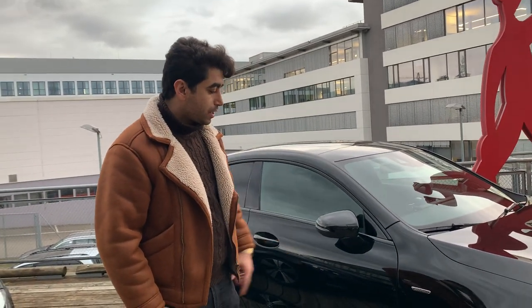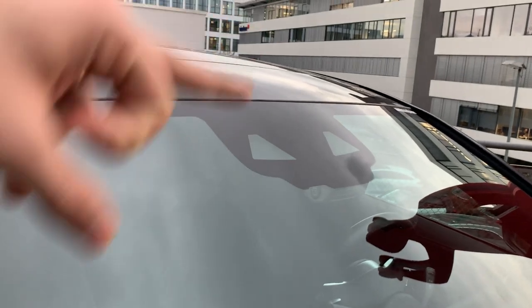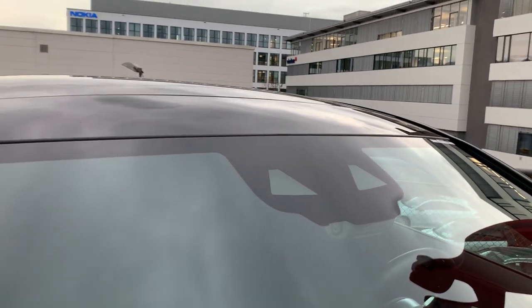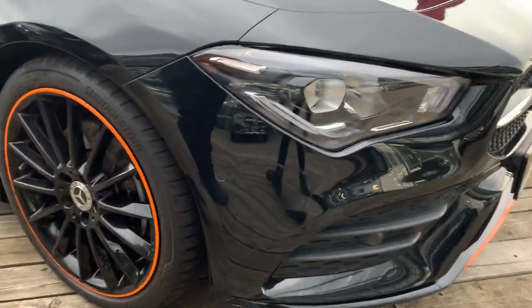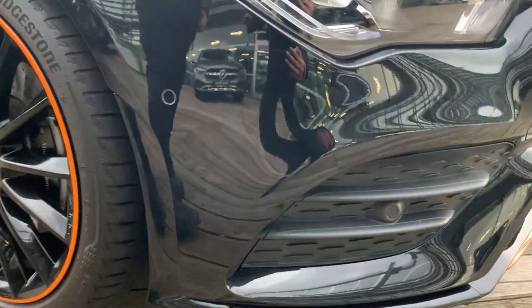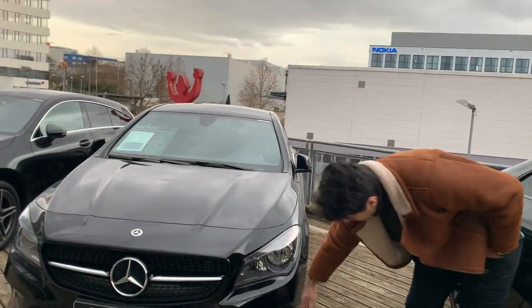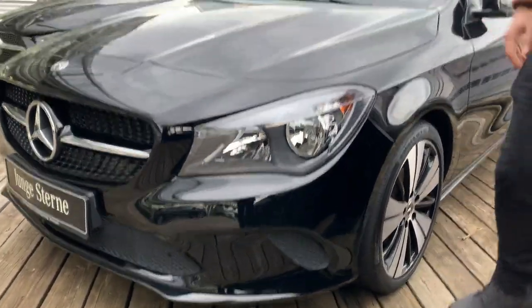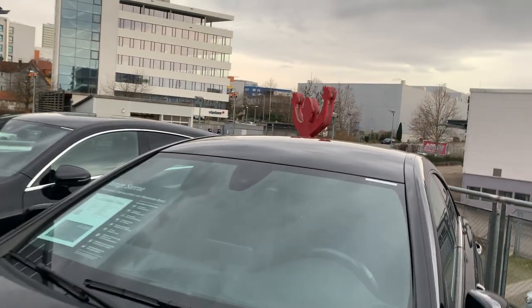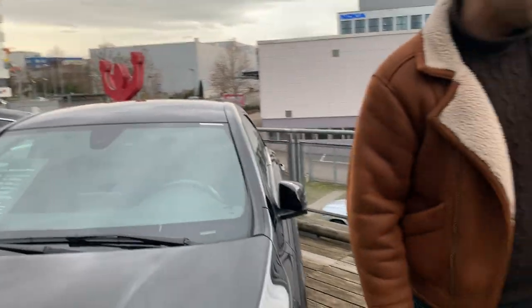The third difference, and more important for the driver — on the Edition we have a package assistant camera. You can see there are three different cameras, which also help the driver. We also have park sensors here, which really help when you want to park the car. On the right side — the normal model — we don't have any park sensors, just a normal camera.